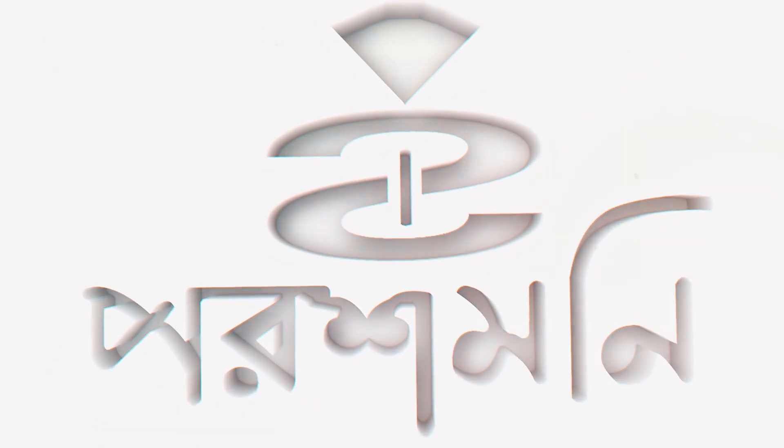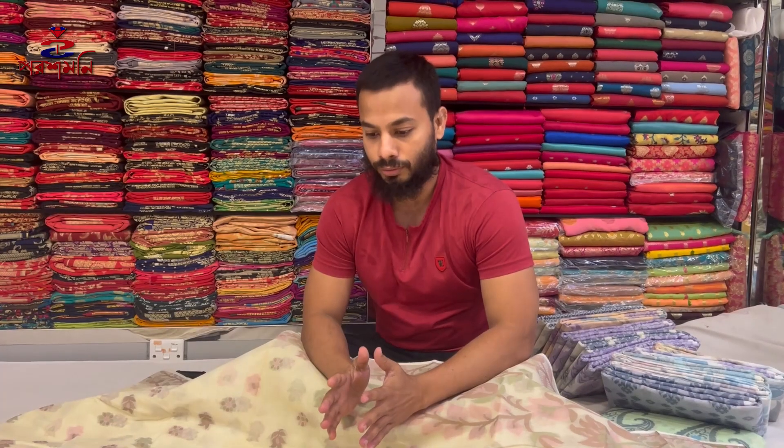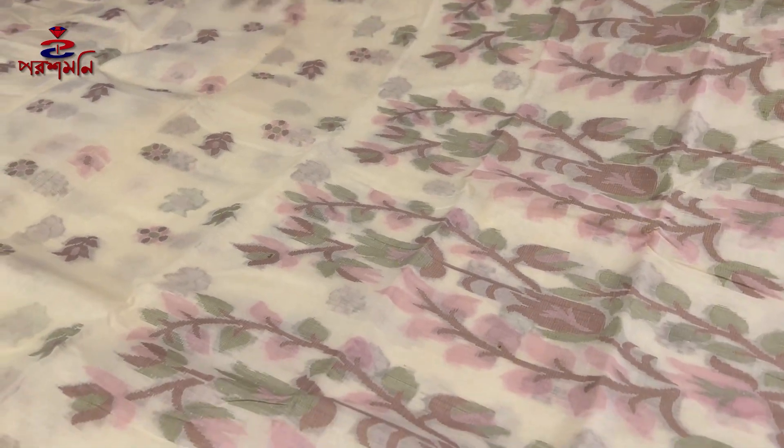Jaiida. The samples are special light. I will see the video. The first time I will see it is a cream color. It is 100% cotton. It is the design of the design.